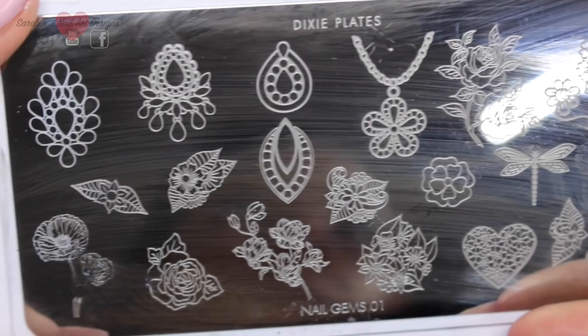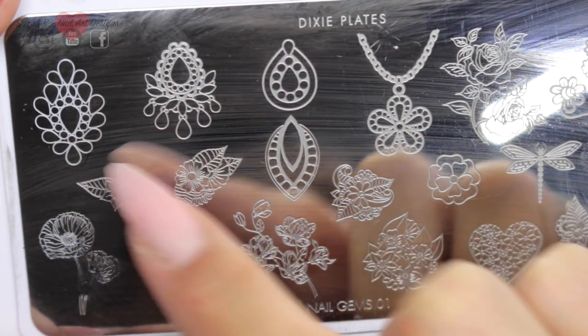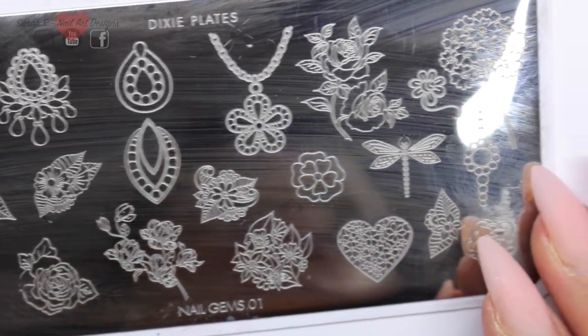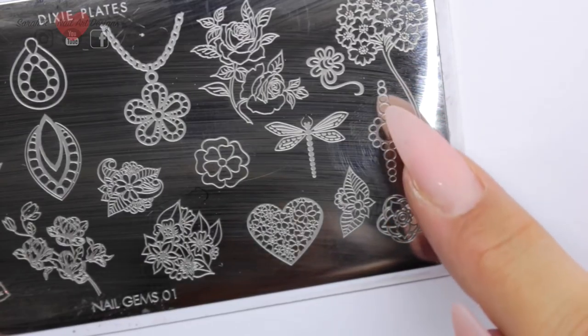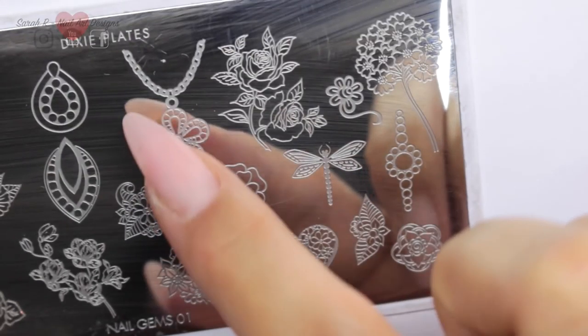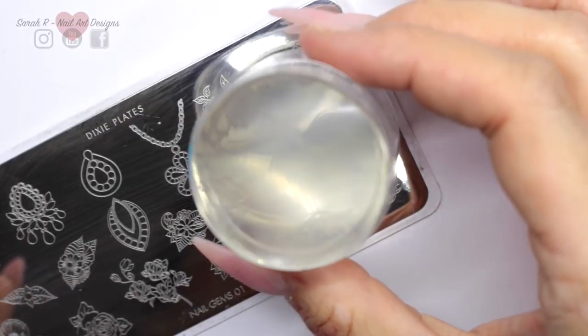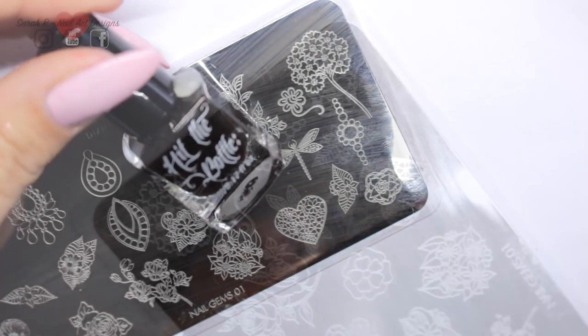I just adore this plate. As you can see, most of these images have got spaces for you to fill in, so you can either color them in or you can put gems in there — it's entirely up to you. I'm going to use this bracelet design here and then that part of the necklace one. I'm also just using my Dixie Diamond Duo today and some black stamping polish.